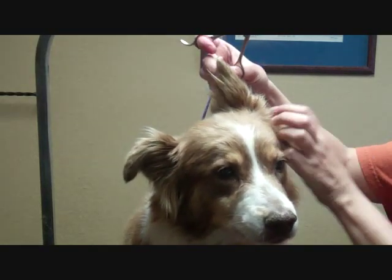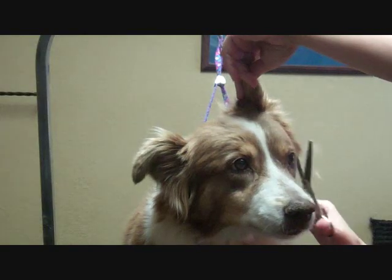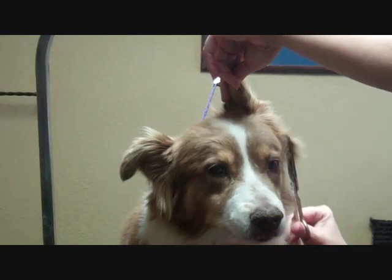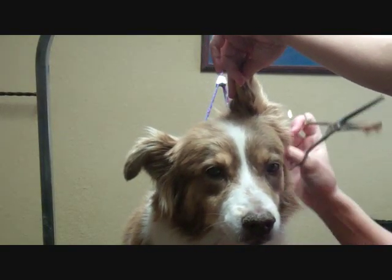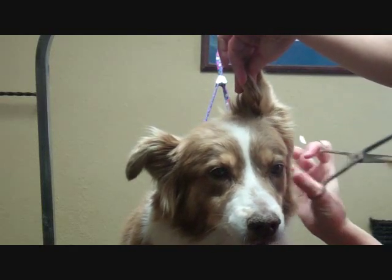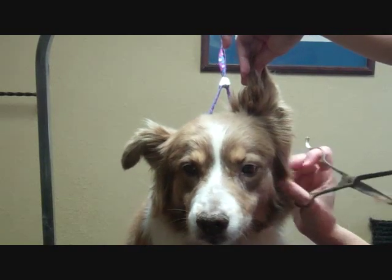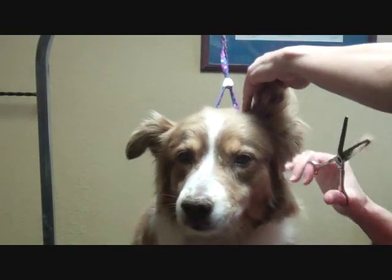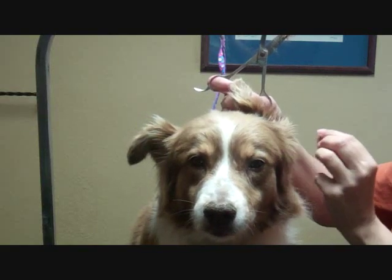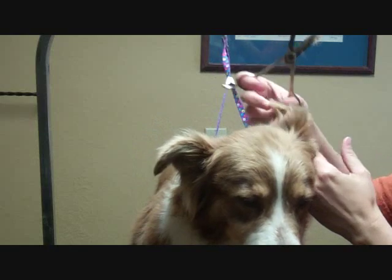Then you're going to pull out the hair that's directly below the ear and just thin that out slightly. You shouldn't have any long straggling hairs below the ear. If you have tons of hair there, go ahead and thin that out a little bit more. Red only had a small amount.